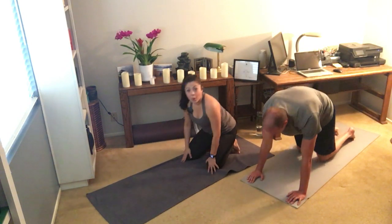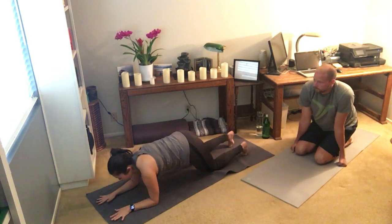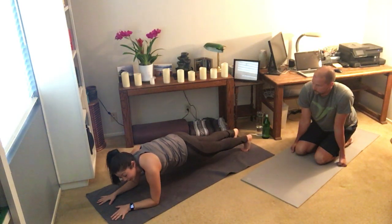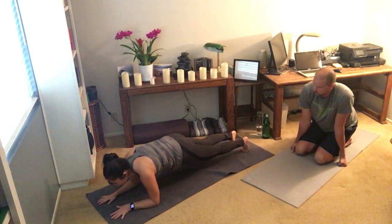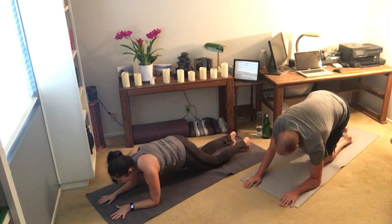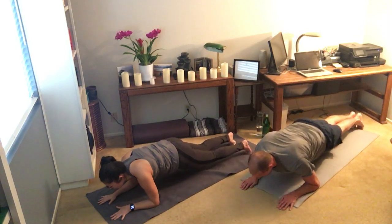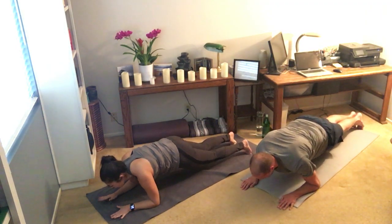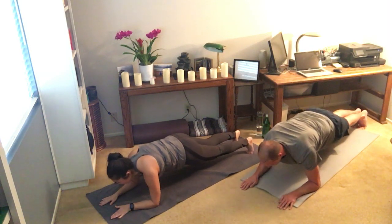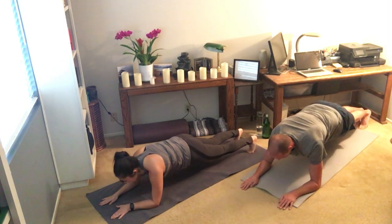Gently drop to your knees so I can show you what our first plank variation looks like. Your forearms come down to the floor for a forearm or low plank. Toes are tucked under, core is nice and tight, stay low — hips don't go up toward the ceiling, we keep them down. The exercise: shift forward twice, shift back twice. If that is too hard, stay in a hold. Let's get four sets going. Forearms to the floor, toes are tucked under. Breathe into the nose and out of the mouth. Stay with it.